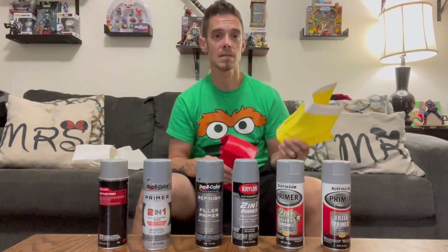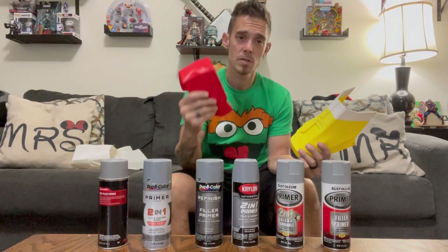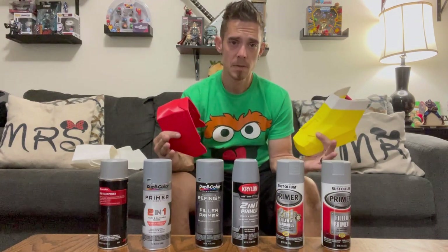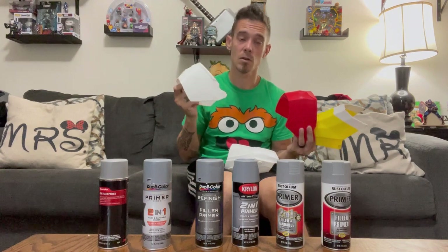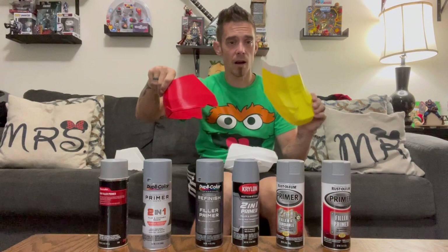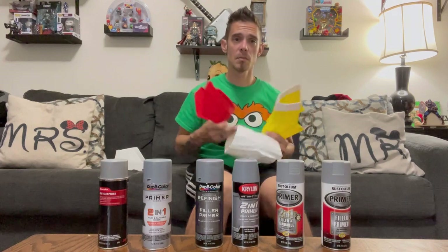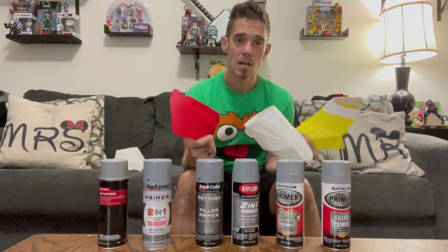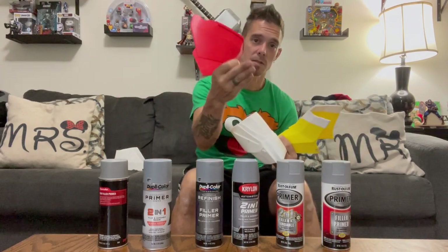Since I've got to get rolling on these pieces anyway, the curved areas are really where we'll see how well these filler primers work. Most importantly, I'm going to break down price point — a lot of times people take the cheaper route and it ends up costing them time and frustration. These were printed at 0.32, so they're not super smooth — there are still some layer lines to knock down, making them great candidates. I'll go ahead and sand all of these first.